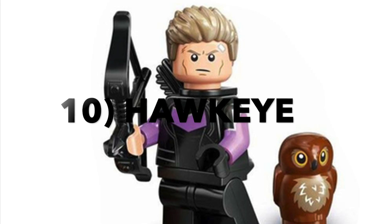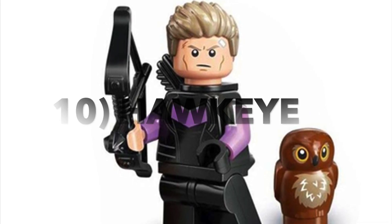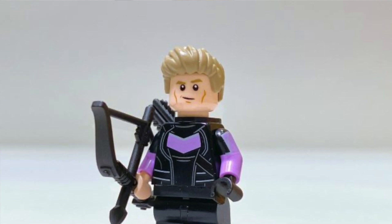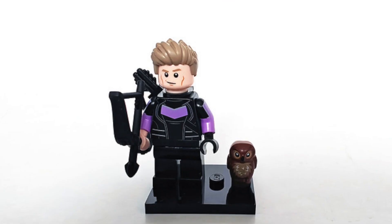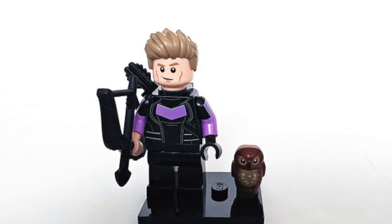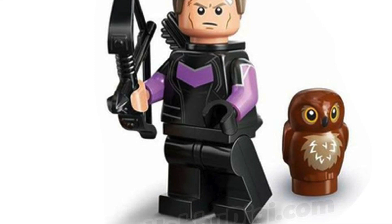Moving on to 10th place we have Hawkeye, aka Clint Barton. This minifigure again has minimal printing, and unfortunately one really big weak point — the legs have zero printing on them, and it really does show, because it has really nice printing on the torso and even comes with dual moulded arms. Not really sure what LEGO was thinking not putting any printing on the legs. But it does come with really neat accessories, including a cute little owl.